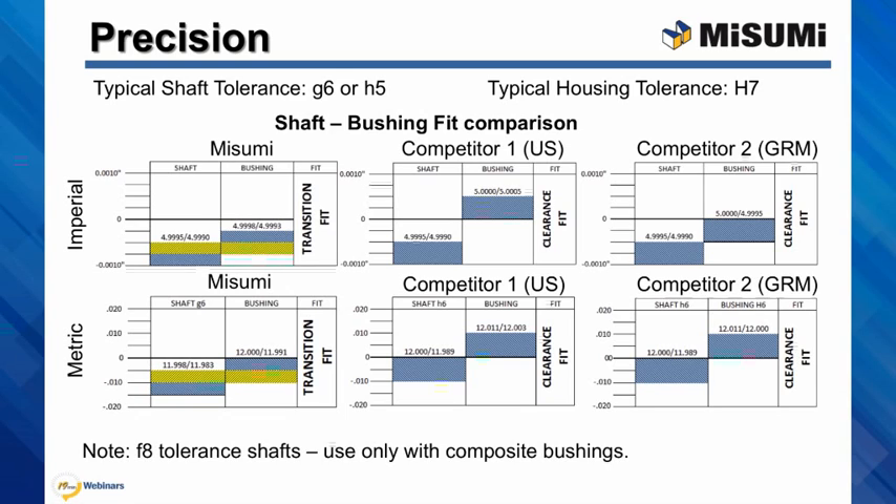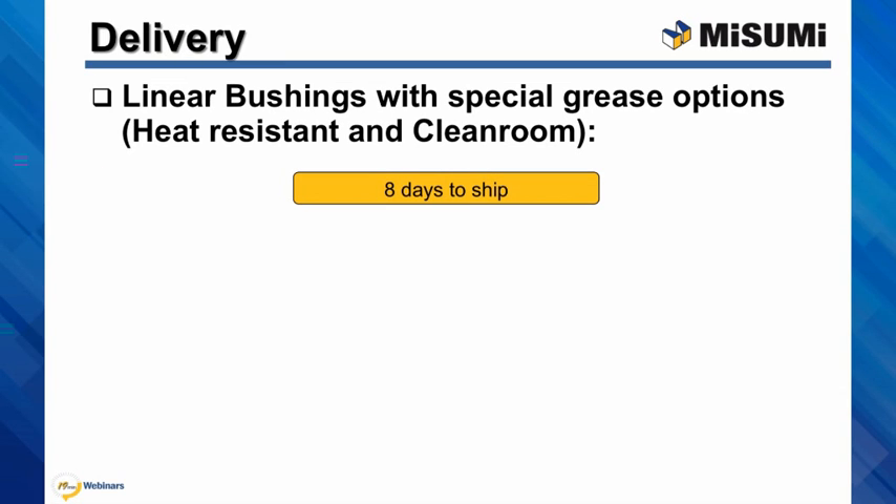The surface treatment is very hard, but the shaft material is not — it's soft. If you try to use ball bushings with one of these shafts, the shaft surface will be damaged within the first few strokes of the bushing.